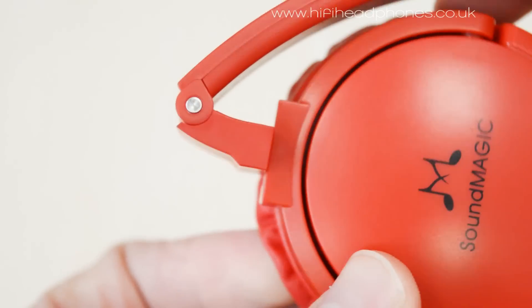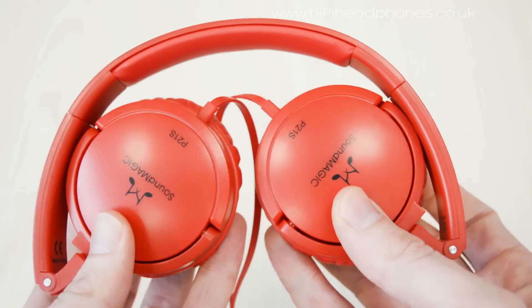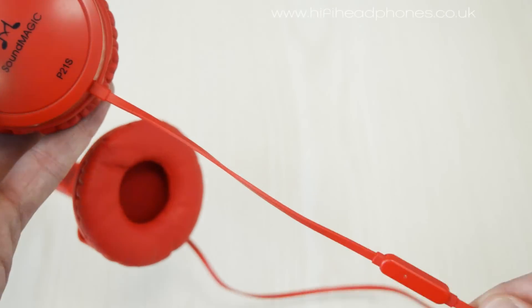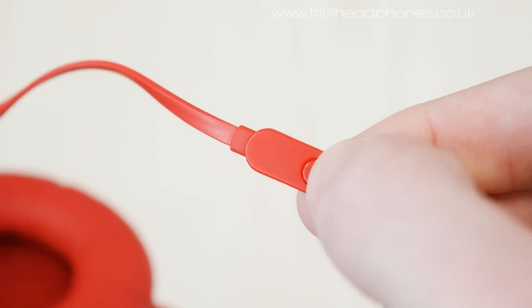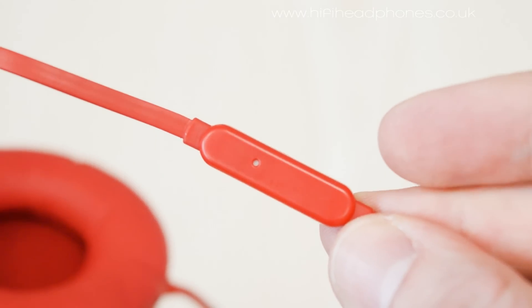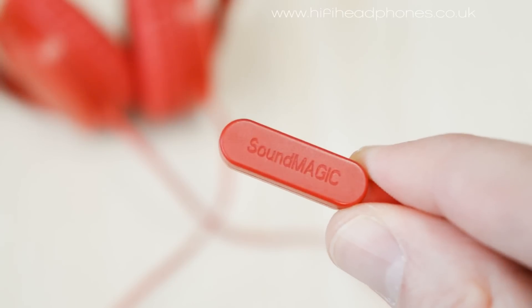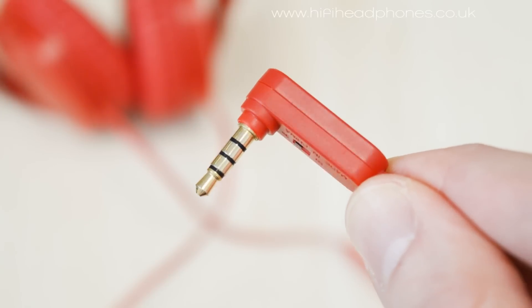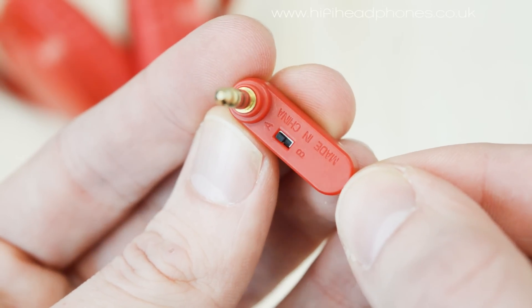And when they're not being worn, the P21s can fold up nicely for easy storage. The flat, tangle-free cable has an inline one-button remote and microphone. If this is not required, the non-S version of the P21 does not include this. The yoke adds plenty of durability, and the unique right angle jack plug has an AB compatibility switch to choose between smartphone models.